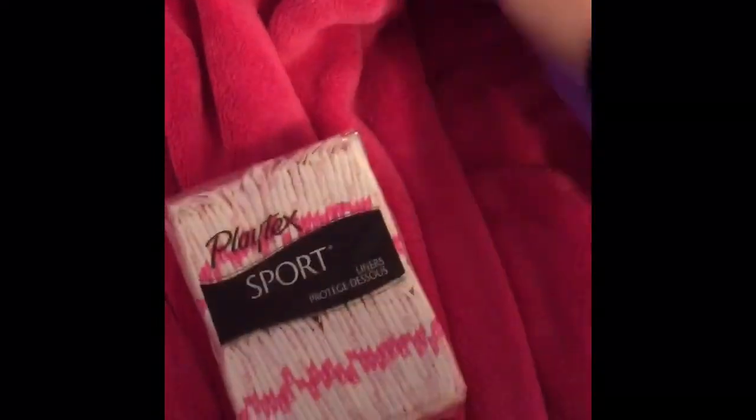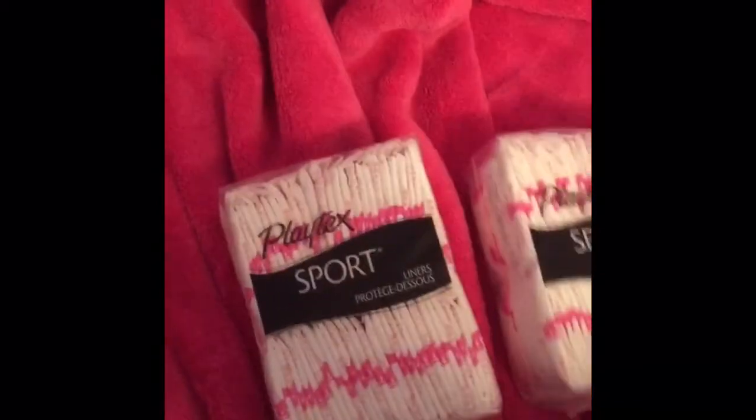Hey girls, so today's part of the haul I just got this little package. To save time I will cut it open. It is two boxes of the Playdex Sport liners — I forget which count. But that's all that is in this part of the haul.